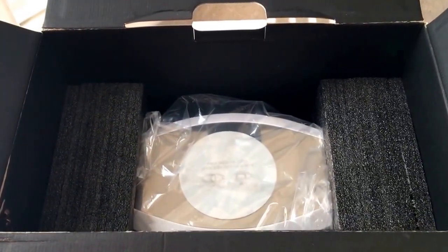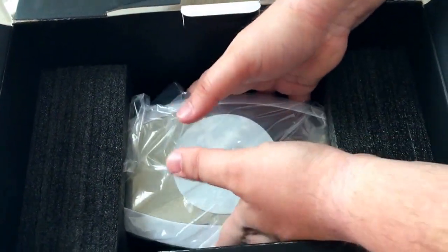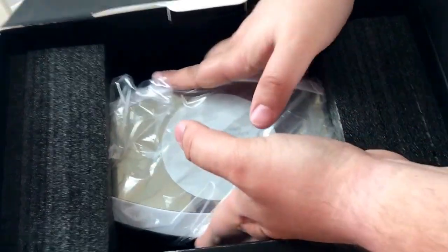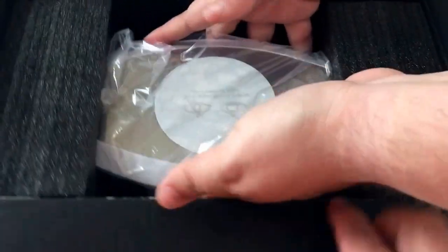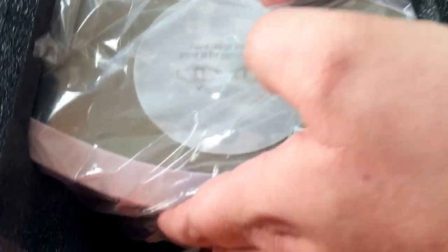It also comes with a large base, and everything fits quite tightly in the box, which is very nice.